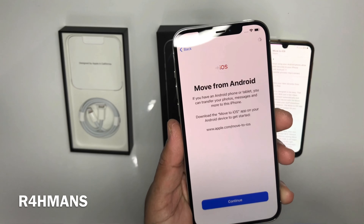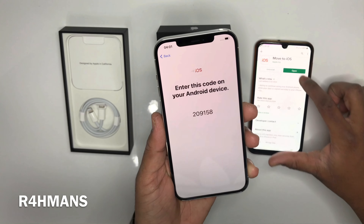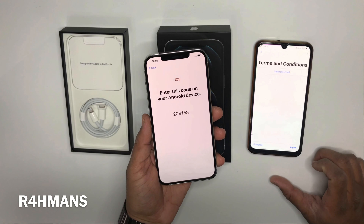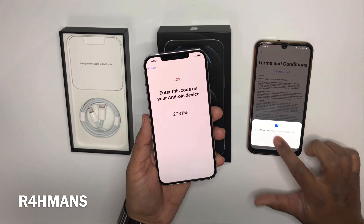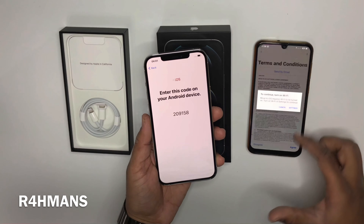Press that one. It says: if you have an Android phone or tablet, you can transfer your photos, messages, and more to this iPhone. Download the Move to iOS app on your Android device to get started. Press continue and then enter the code.